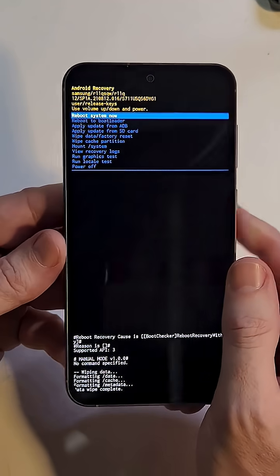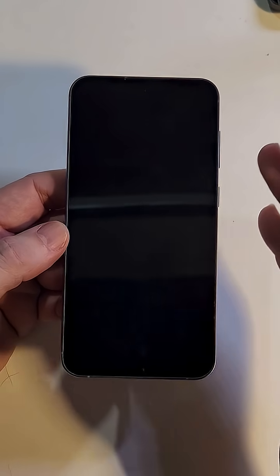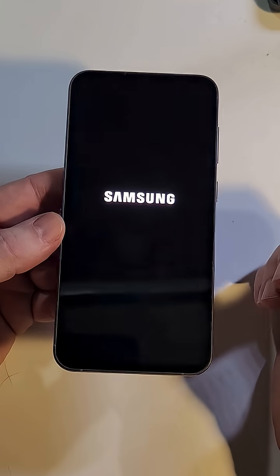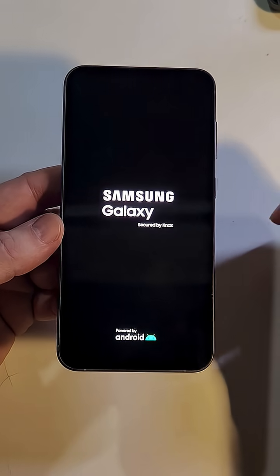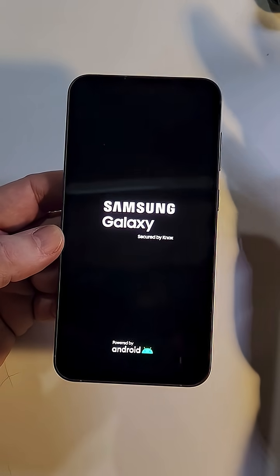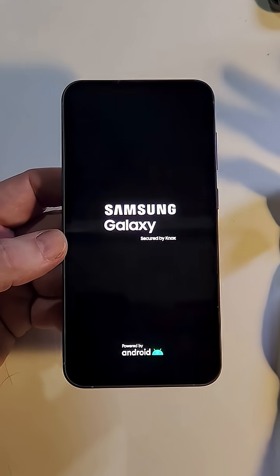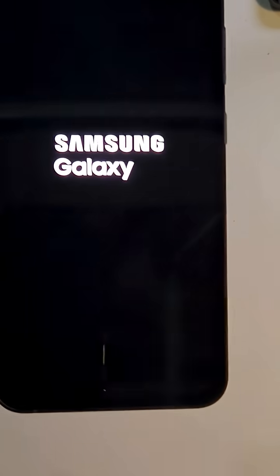Your phone may take anywhere from a few seconds to many minutes. Once the data wipe is complete, it is safe to reboot the system. If you or someone you know needs help remembering their PIN, pattern, or password, there's a link in the comments and description to a free worksheet. If this video helped you, please like and subscribe — thanks for watching!